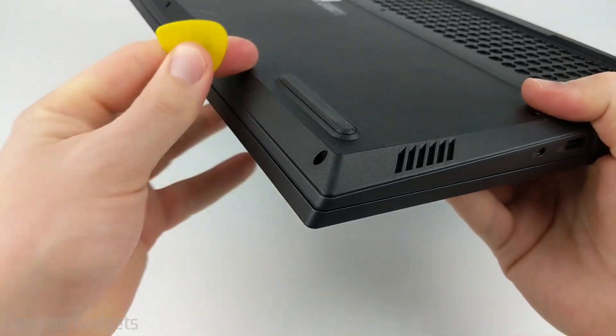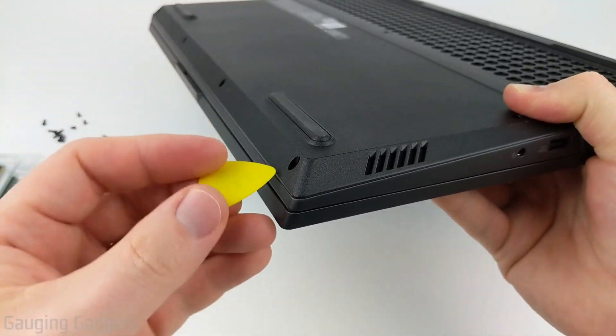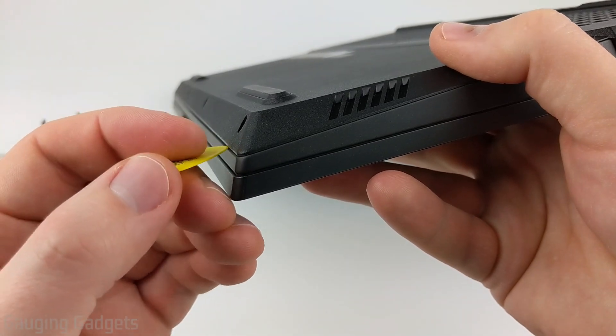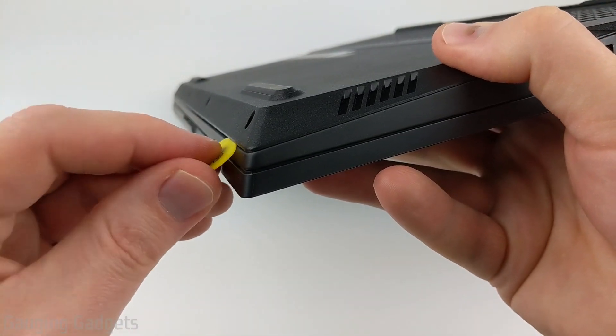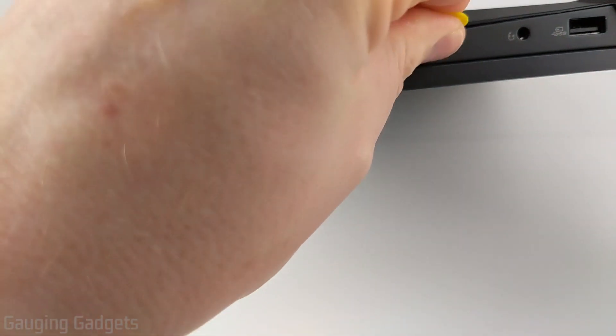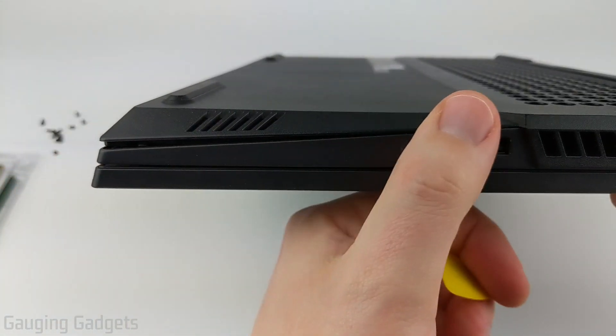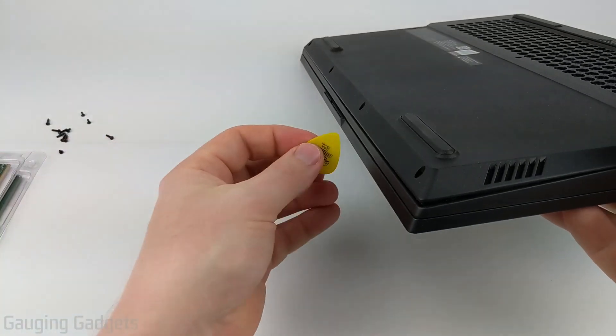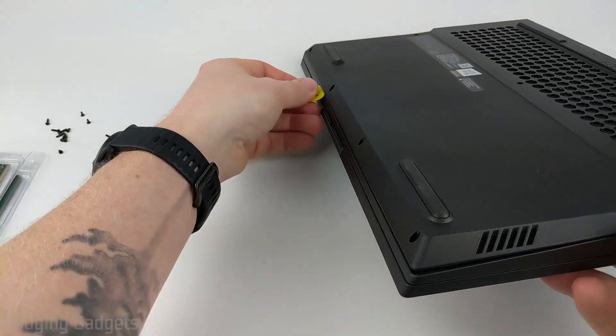Now that the screws are all removed from the Legion 5, you can start removing the back panel. The easiest way to do that is to stick your little plastic piece into the crease on the bottom where the panel connects to the body of the laptop. Just slide it along and you'll see it start prying up. Go around the entire body until it's all sticking up, and just make sure you're being gentle while you do this — you don't want to break anything.